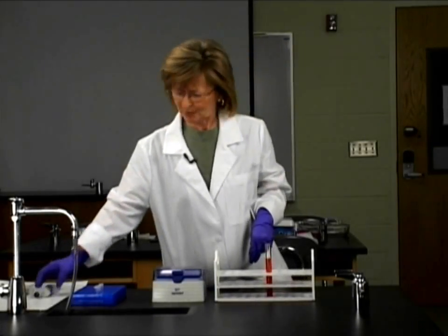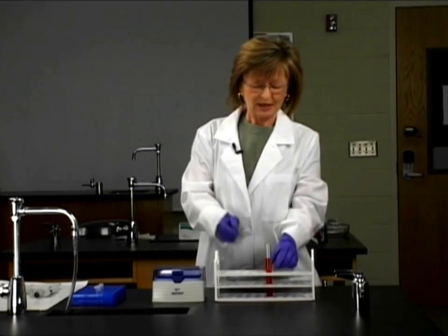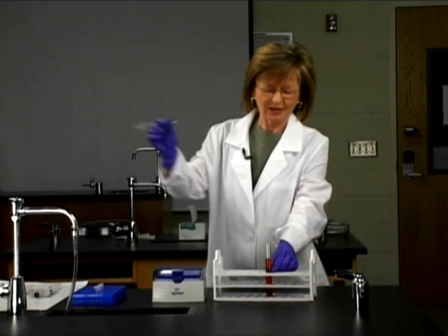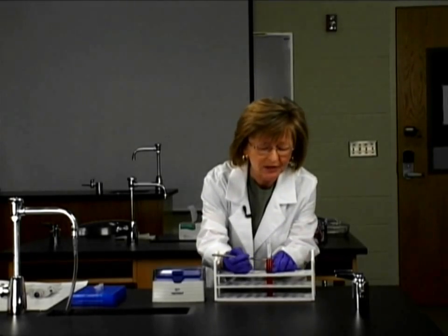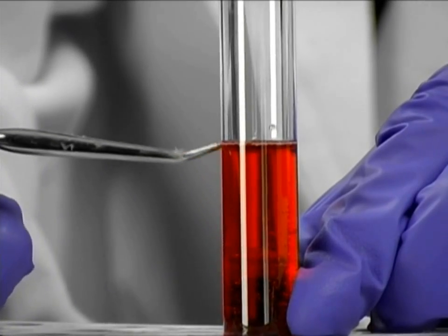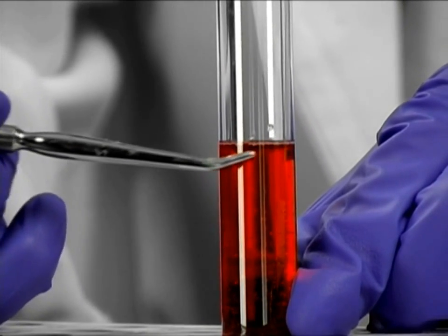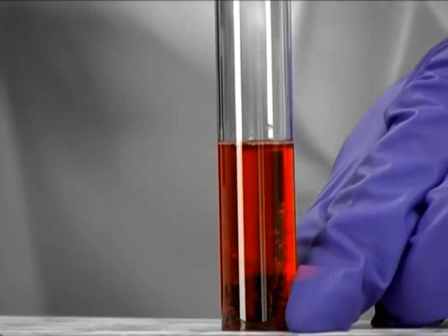We're all set to go in a couple of minutes, because first you can see here on the bench that I have a test tube filled with a red liquid. It's an aqueous solution — water and some red pigments. And you can see along the very front of this tube that the water makes a crescent shape. This is called the meniscus.